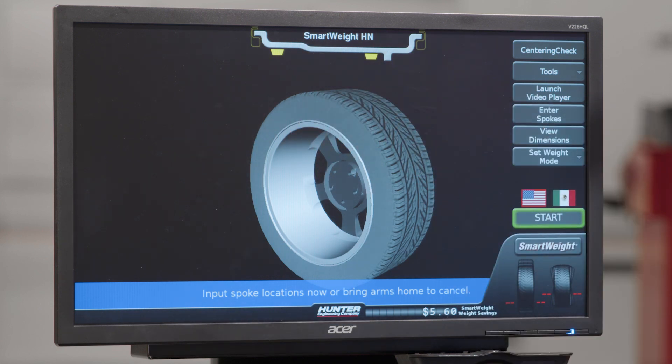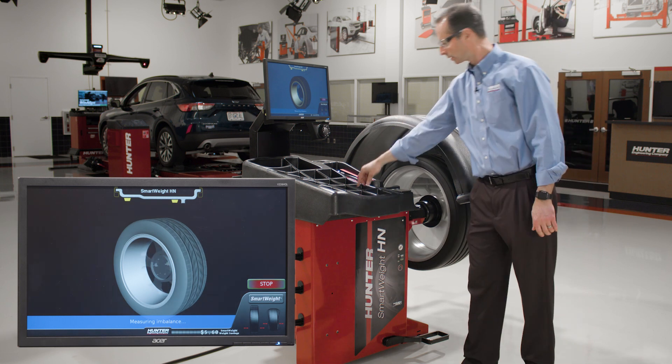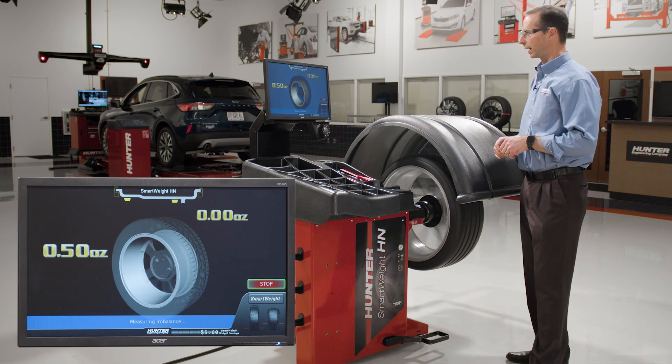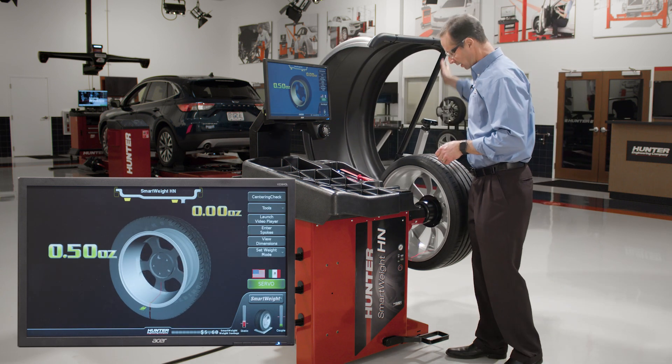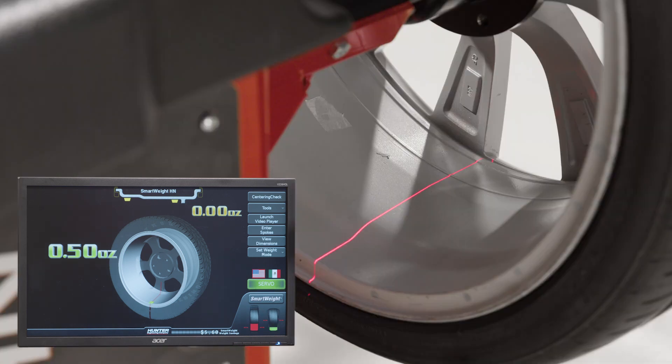I'm going to pull the hood down, and it's going to spin the wheel up and measure the imbalance in the wheel. It says it wants a half ounce of weight, and now it servos into place and stops, and it's turned on the laser line to show me exactly where this weight is going to go.